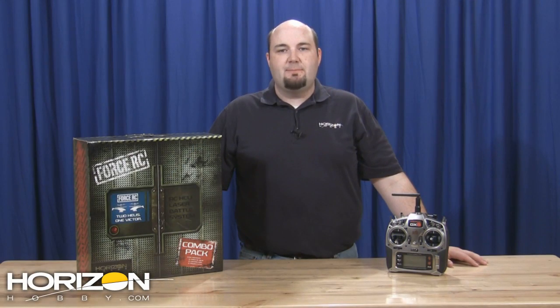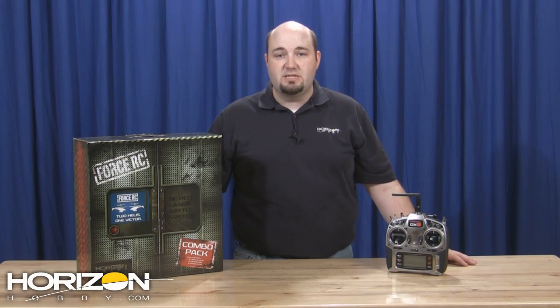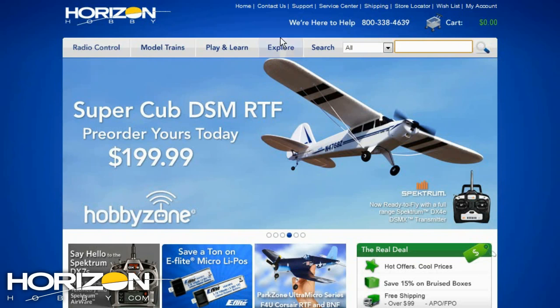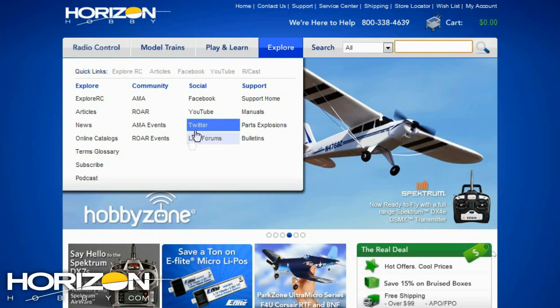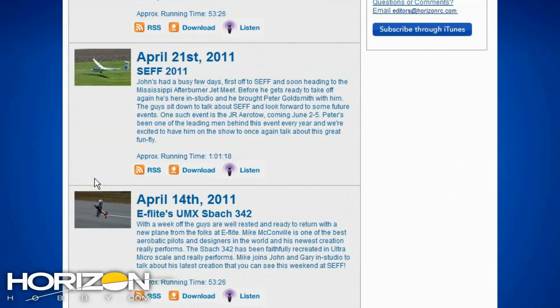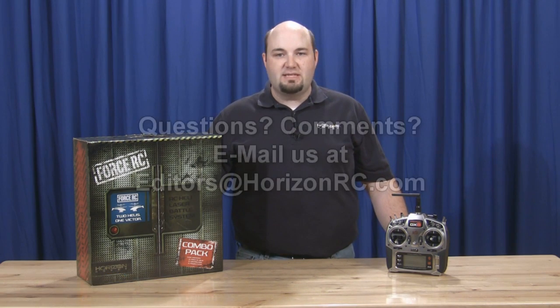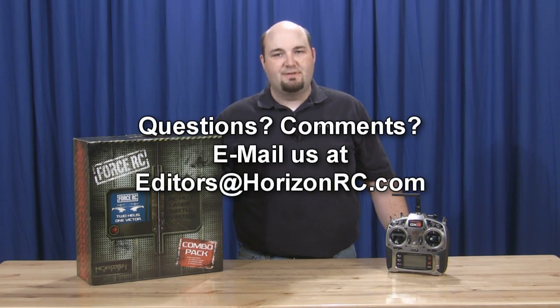That will do it for this week's episode of On the Horizon. Thank you all for coming by and watching. It was a bit of a light week — look for more information coming out from us soon. Don't forget you can follow us each and every week online by subscribing to our weekly podcast. It's available for download from iTunes, from the Zune Marketplace, or right on HorizonHobby.com — it's called the RC Cast. This week we are visiting with Kevin Wilson from Force to talk more about this new combo from Force Helicopters. Thank you all for watching — we'll see you next week. Now go out and have some fun with hobbies.